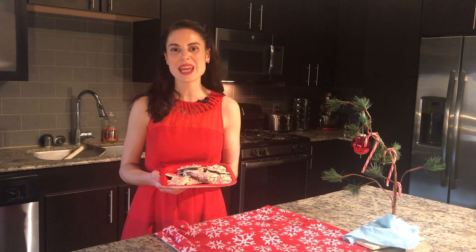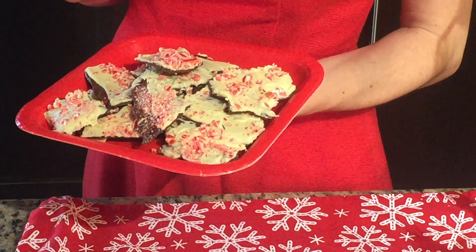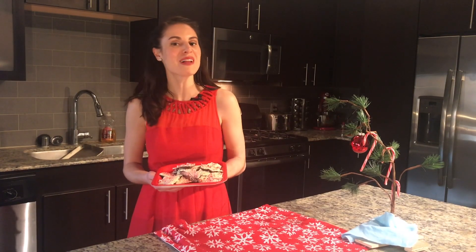And there you have it, homemade peppermint bark. It's a perfect little treat to bring to your next holiday party. Until next time, happy holidays!